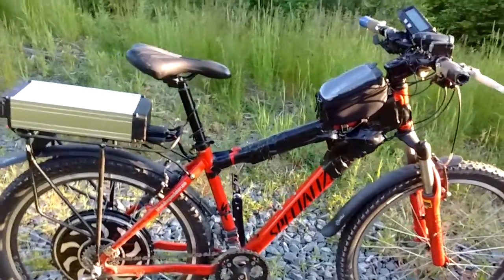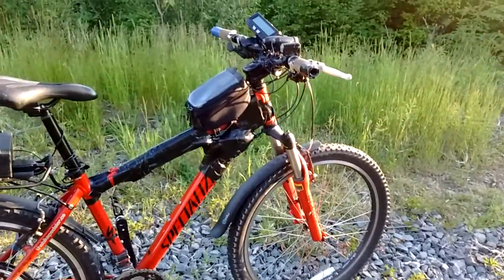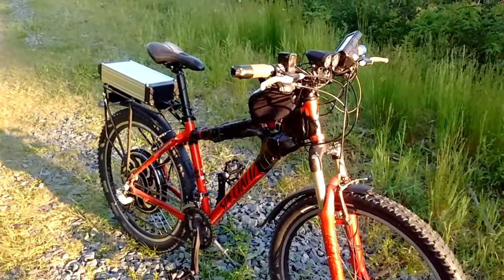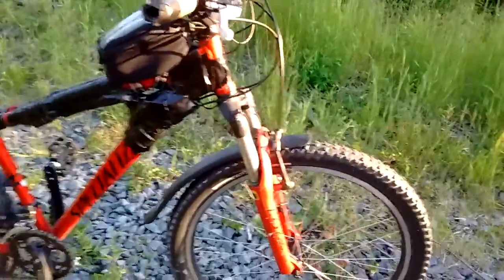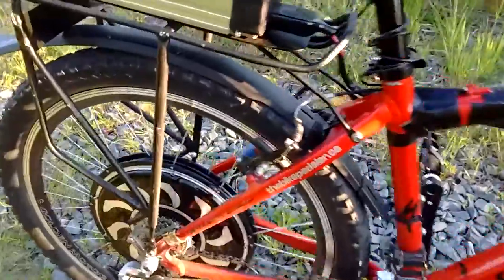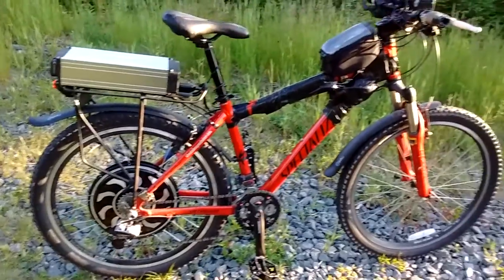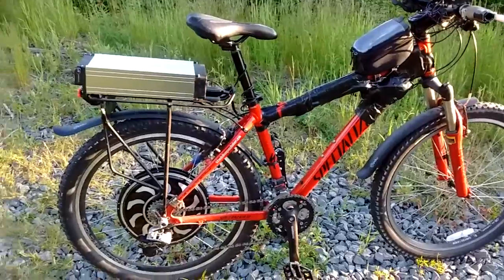This is a quick introduction video. This is my electric assist bicycle that I have recently put together. It is a 2002 or 2001 Specialized Rock Hopper. I really like it for an e-bike because it still has the V-brakes, especially in the back. The motor is a rear-mounted Magic Pie 4 from GoldenMotor.ca and I'm running a 12-amp-hour 36-volt battery.